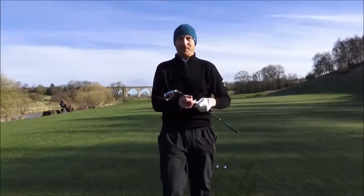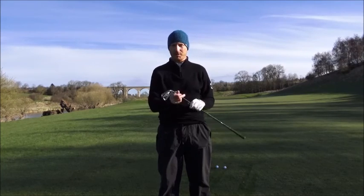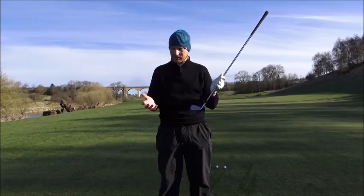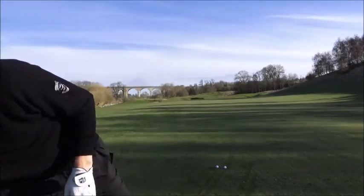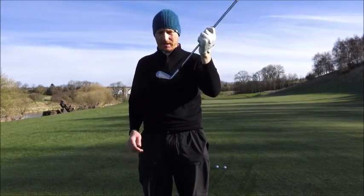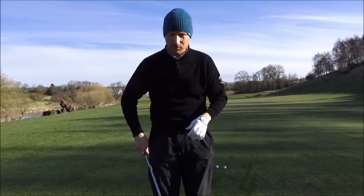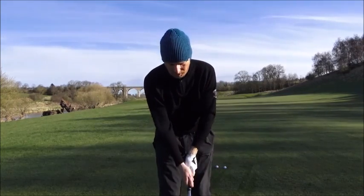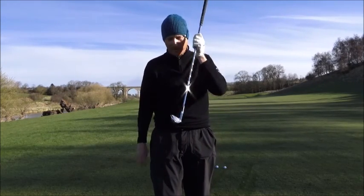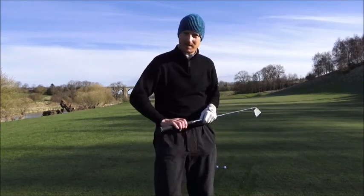I used to play blades - I used to have Mizuno blades a long long time ago and they were great. If you missed the middle you knew all about it, it was quite sore. With these, even the full blade at 7 iron, it's so easy. If you miss it you still get a good feel of it. So even though it looks quite daunting - the head's quite small and it's quite scary looking to be honest - it's not as scary as your old blade and yet it's still very forgiving. And it feels fantastic.